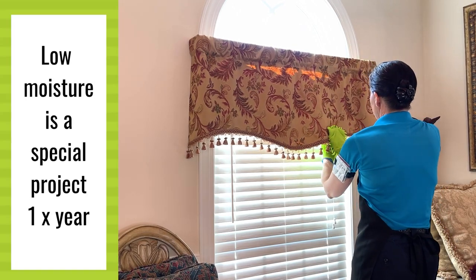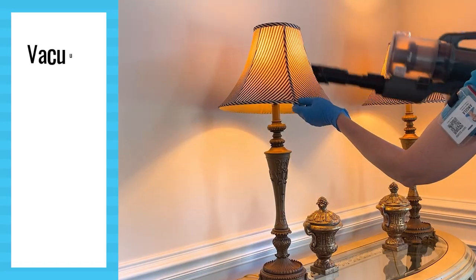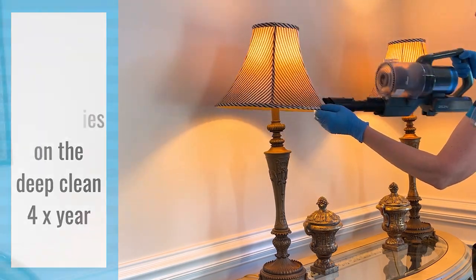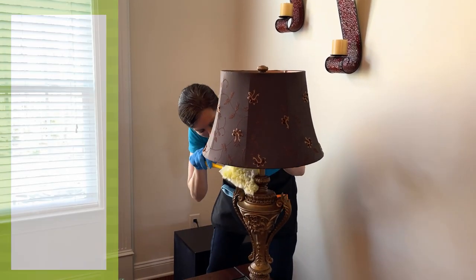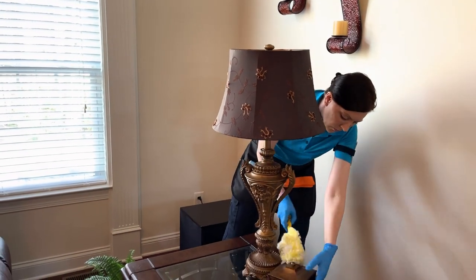This process needs to be done once per year as the low moisture method. We're going to do it with the deep cleaning method — the vacuuming, getting out 95% of the dust — four times per year. And then we're going to dust the remaining pieces of the furniture and the sides of the lampshades every week or biweekly when we do our regular maintenance clean.